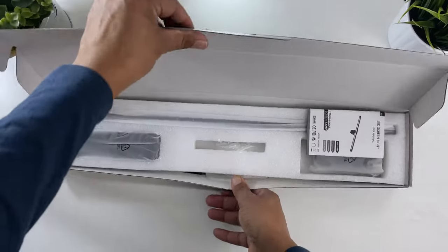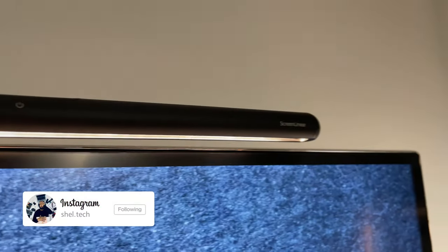So let's do a quick unboxing, set it up, check out the features, and I'll tell you if the Quintus Monitor Light is a great money-saving buy that will improve your workspace.